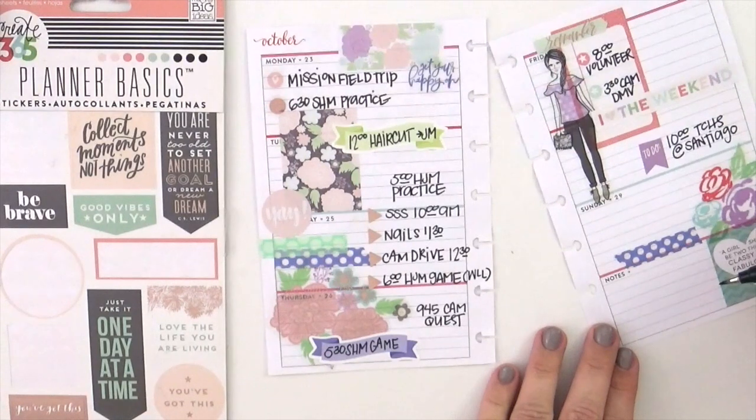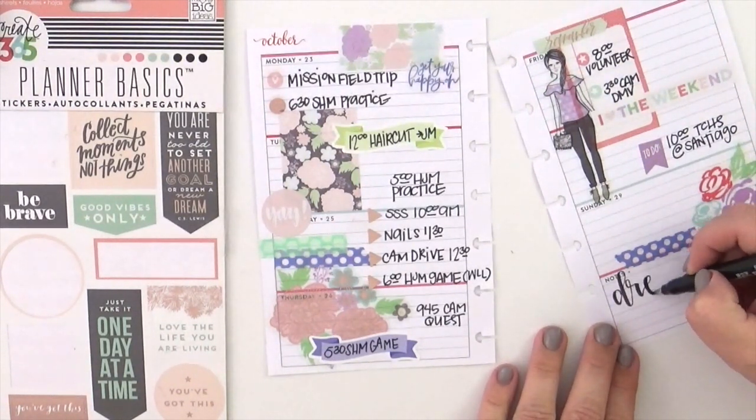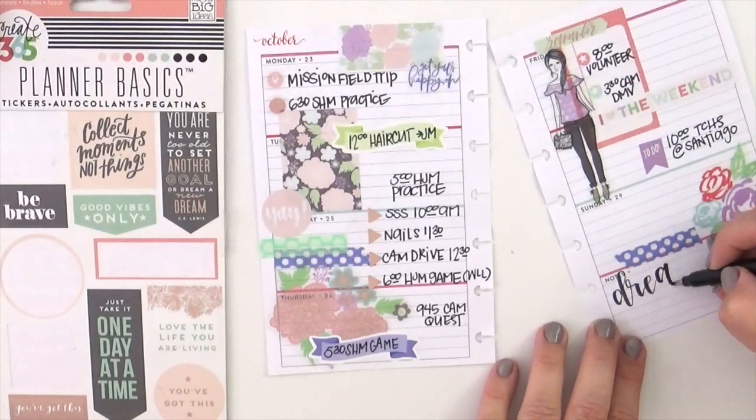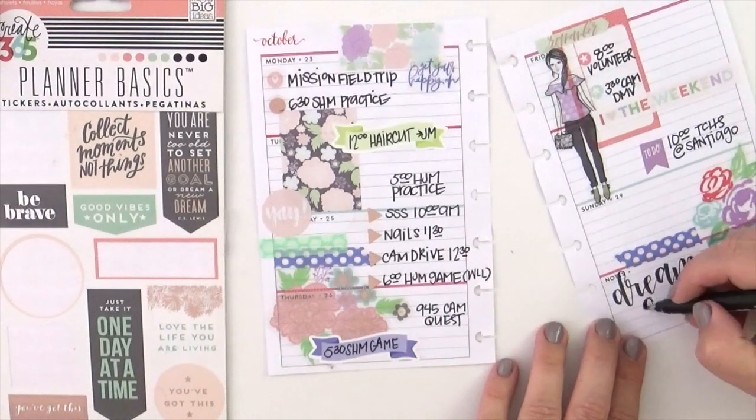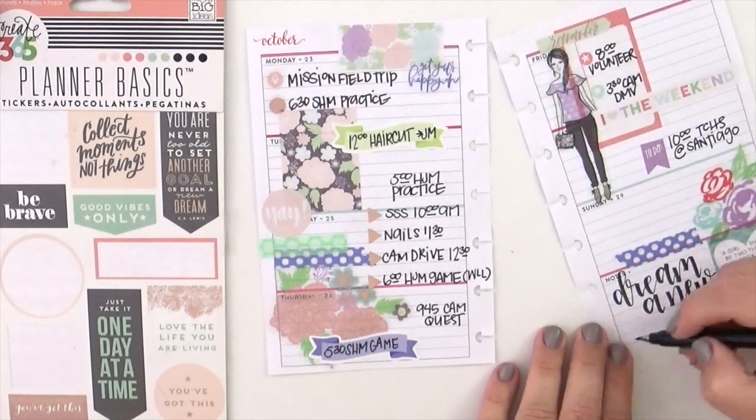I'm going to add the tiniest bit of brush lettering with my Tombow brush pen, and then that's it. Thanks so much for stopping by — I hope you enjoyed the video. If you have any questions, please leave them in the comments below and I will do my very best to get back to you. Thanks so much — make it a great day!